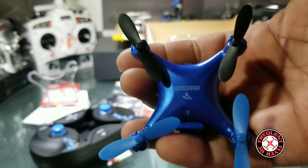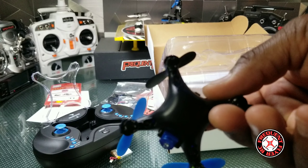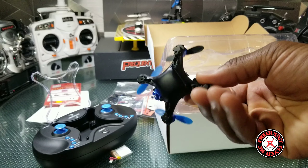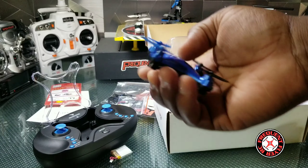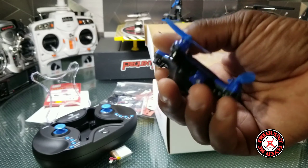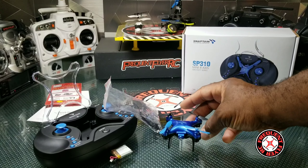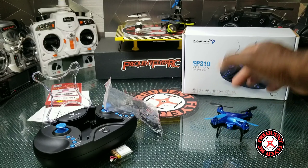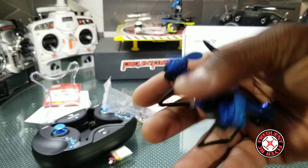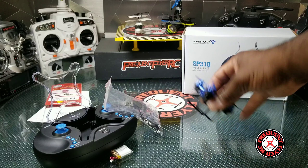So we have two batteries — these batteries are 220 milliamp hour packs. Really nice looking little drone. It looks like a little blue Phantom with the Snaptain logo there. Let's get this thing set up. We're gonna drop the landing gear on it. I don't think I'm gonna put the prop guards on, but supposedly this thing can be tossed to fly — you can toss it and it'll start flying on its own with altitude hold, and then go flying from there.